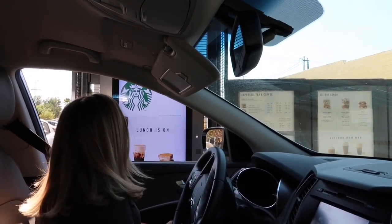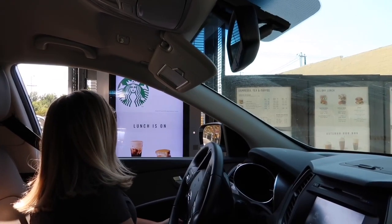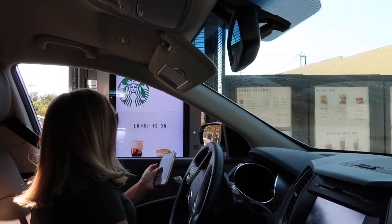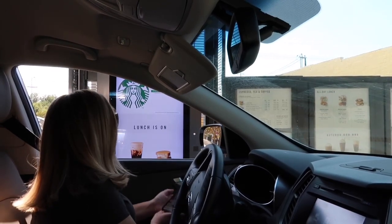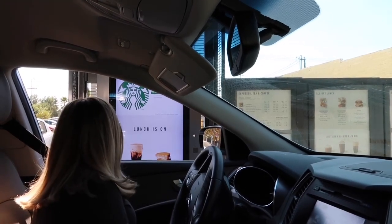Can I get a grande nitro cold brew? Can you put three pumps of sugar-free cinnamon dolce and heavy cream on the side — and also a little light heavy cream inside? Light heavy cream — got you. That's it.